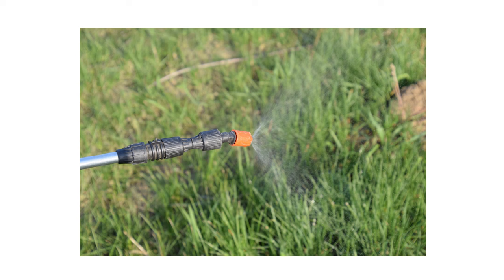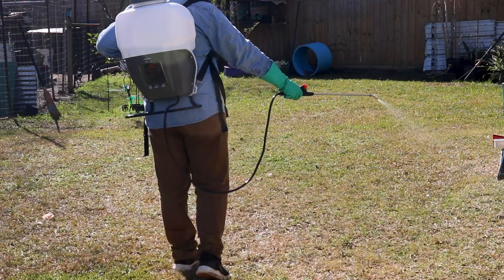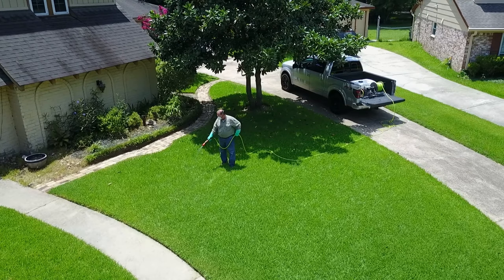This product can be mixed and applied with different application equipment depending on the size of the treatment area. For indoor applications, use a handheld pump sprayer. For outdoor treatments in residential areas, use a handheld sprayer or a backpack sprayer. For larger properties with acres of space, a spray rig can provide the volume and pressure needed to treat the space efficiently.